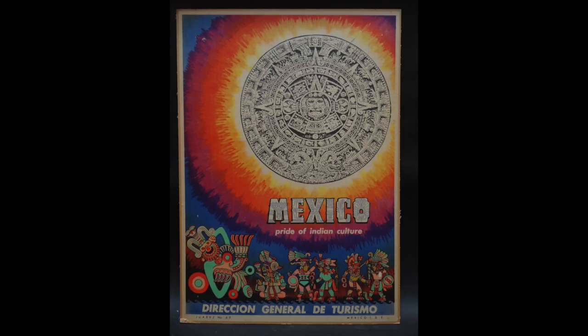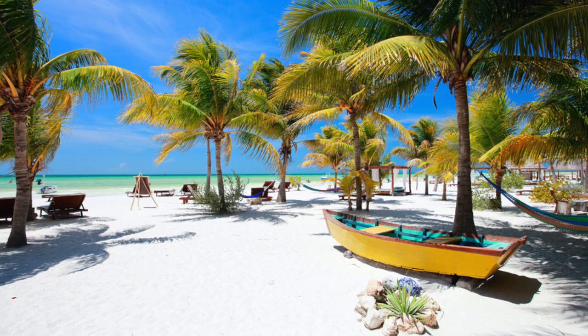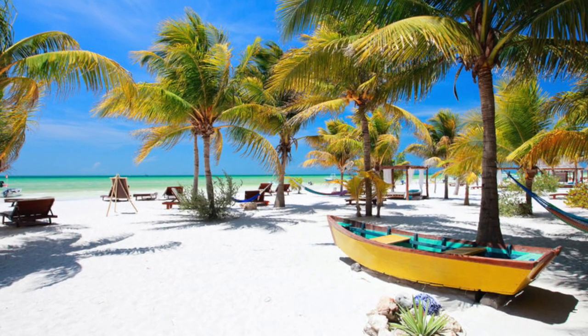Before we begin our project, let's learn a little bit about the country that this art form is inspired by. Mexico is the nation that runs along the southern border of our country. It is known for having a warm climate, lush vegetation, and beautiful beaches.